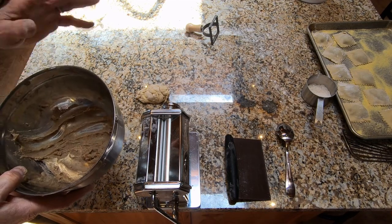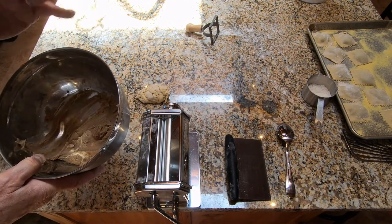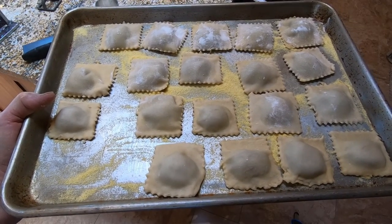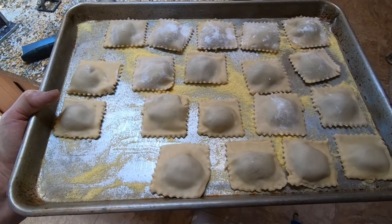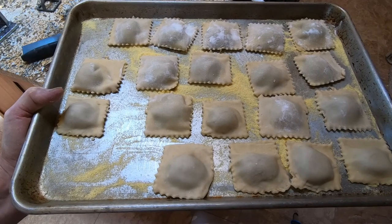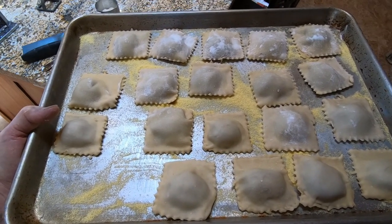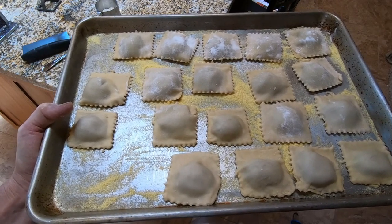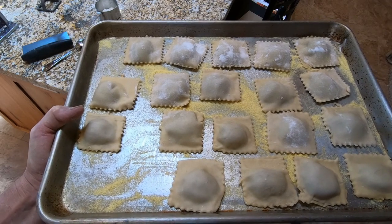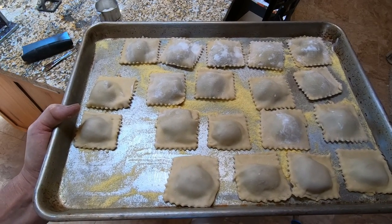How many you make depends on how many you're serving — aim for two or three per guest as a small plate. I got 19 raviolis out of that batch, which is enough for six to eight people at two to three per person. With the square cutter you don't get quite as many as with the round cutter used in prior lessons, but I like the way the square ones look. If cooking soon, leave them at room temperature; if it will be more than an hour, cover them and put them in the fridge.